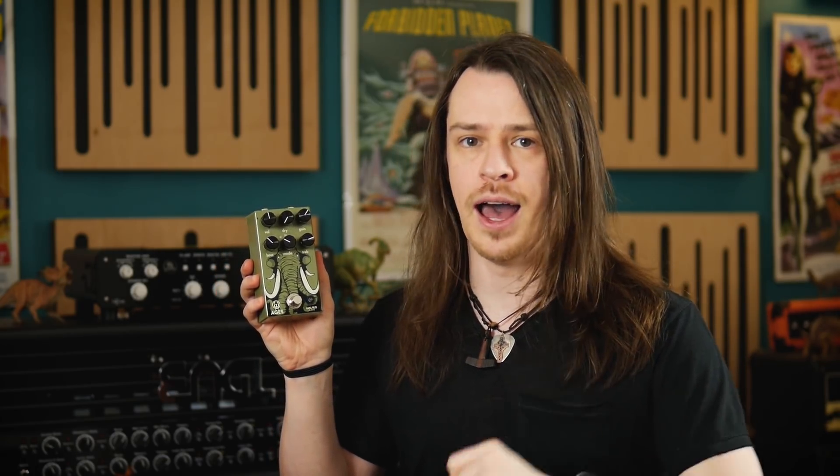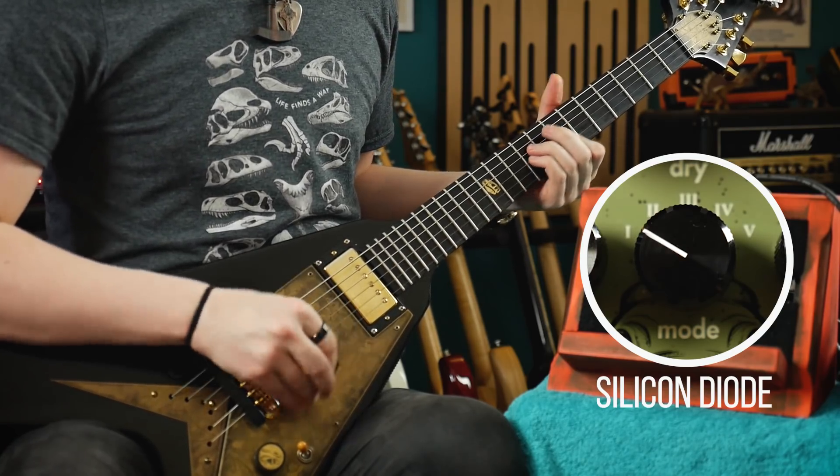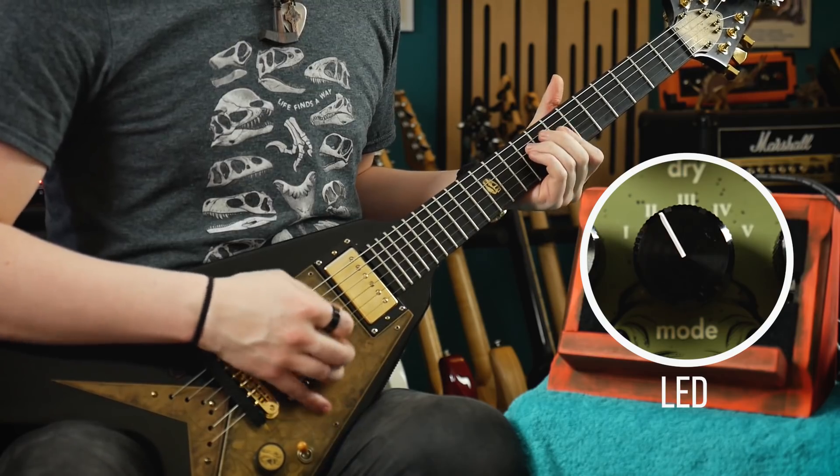We'll start by looking at this pedal on its own running into the clean channel of the amplifier. At this stage I'll have the dry control set completely off, so we're hearing 100% of the pedal. The first two modes are the low gain settings, switching between either silicon diodes or LEDs in a soft clipping arrangement. All that's changing here is the forward voltage of the clipping diodes, so listen carefully for what effect that has.